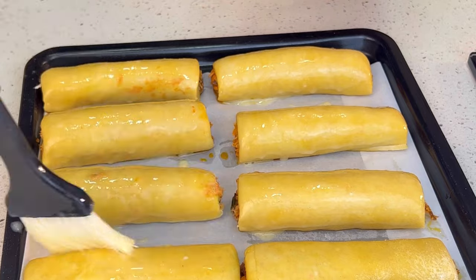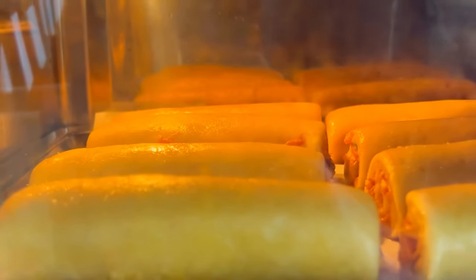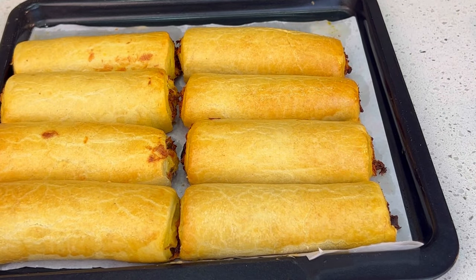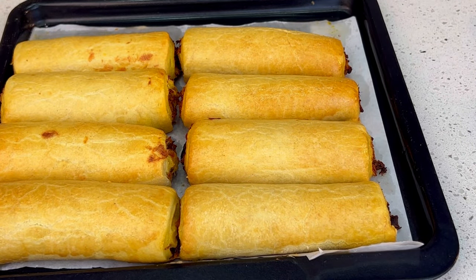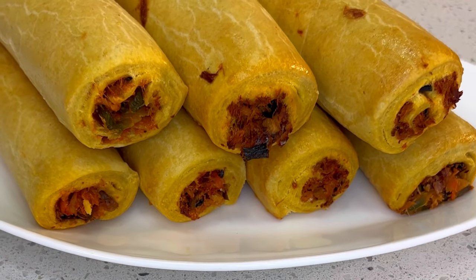Once done, bake at 180 degrees for about 15 minutes in a preheated oven. This is what I have — super delicious, super yum. You should definitely try this recipe. Thank you, bye!